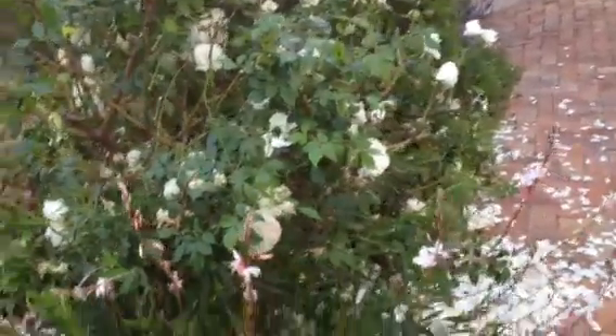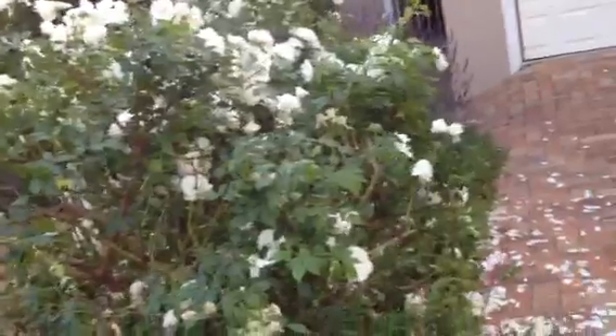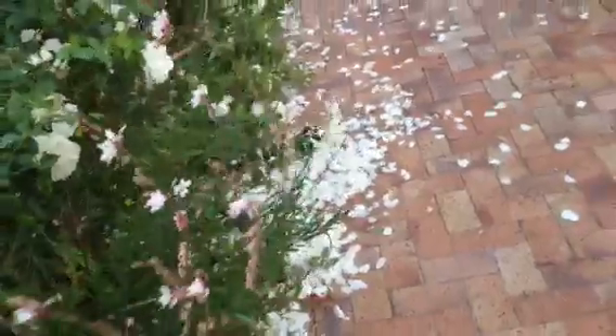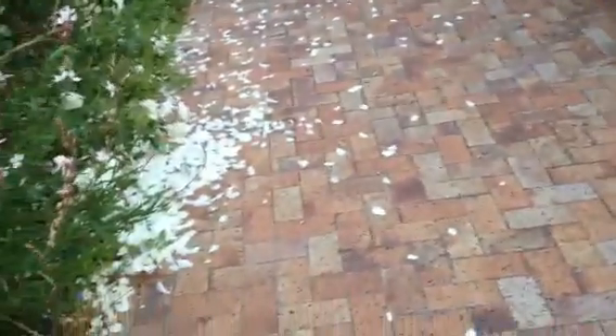I've harvested about half of the roses and cut some of the trimmings to go in the rubbish bin — as you can see, the rubbish bin is full. I've made a mess because the wind is blowing, so now I need to go get the broom to clean up the driveway.